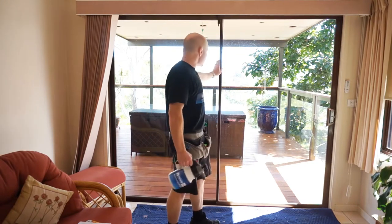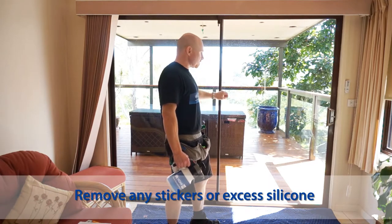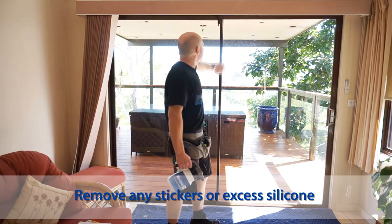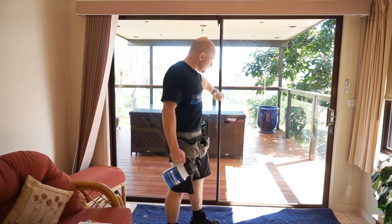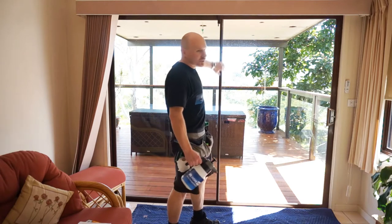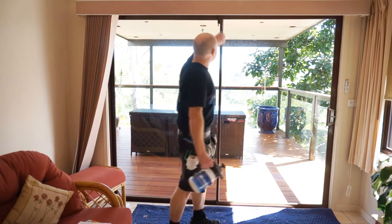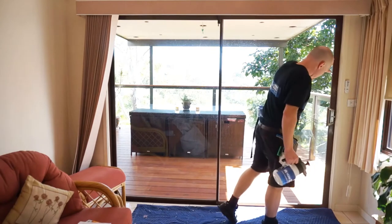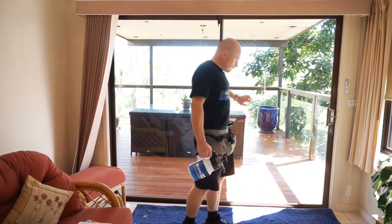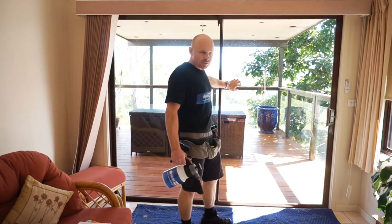We're looking at our window here. Check to see if there's any stickers or any excess silicone — check the edges of your windows. Some have silicone, some have rubber, so just make sure the rubber is seated properly. If it gets moved once you put your film on, you're going to have a gap around the edge. This is all looking really good. As mentioned in the first video, this is float glass, so we're putting on a safety solar film.